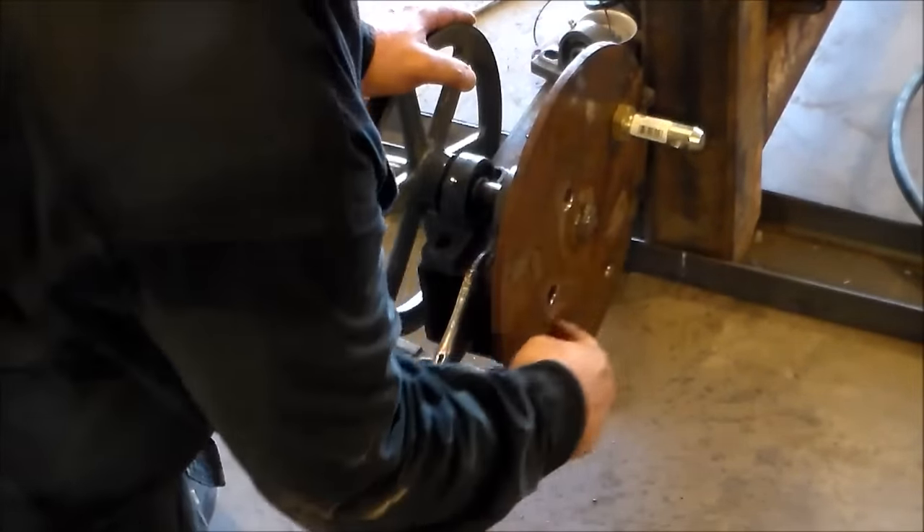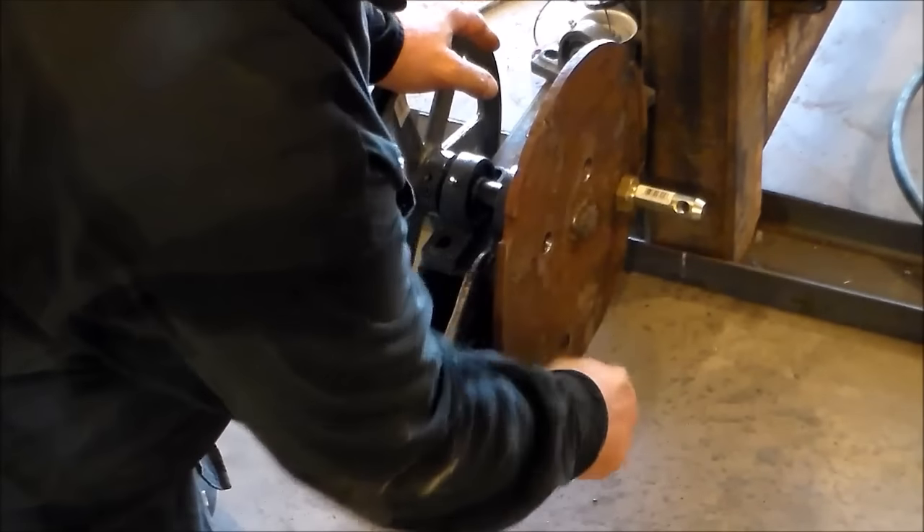And if I want a longer stroke or shorter stroke, I just move it to one of the different holes.